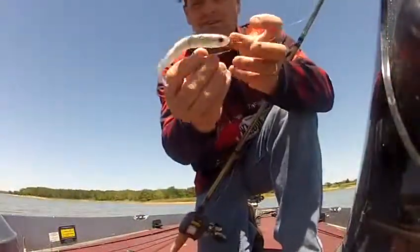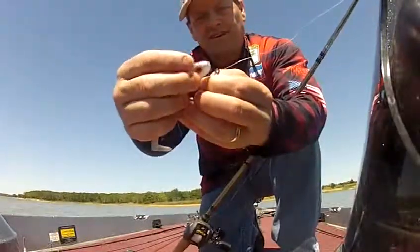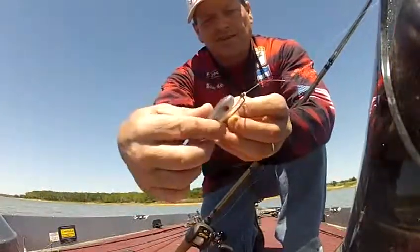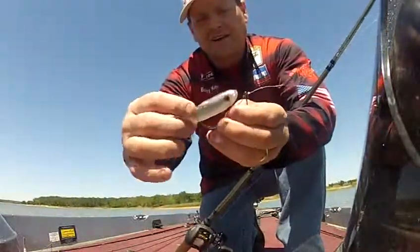The new keeper Jake and I have been working on is a big swimbait hook. It has a hook in the front, and it actually allows the bait to do two things. It allows the nose to wiggle when you're swimming it, and it also keeps you from slinging it off.